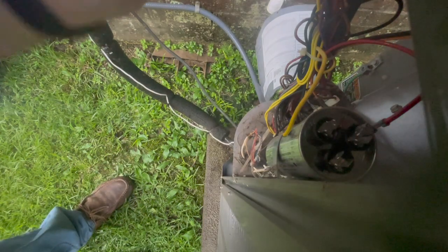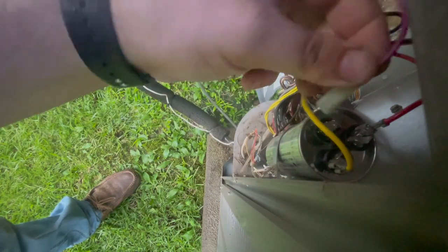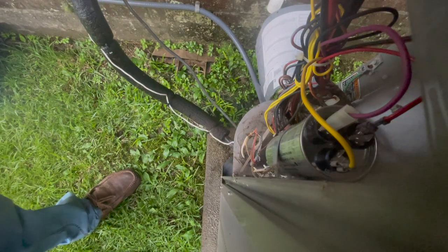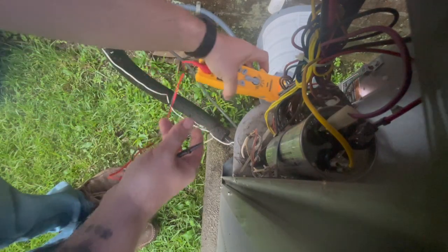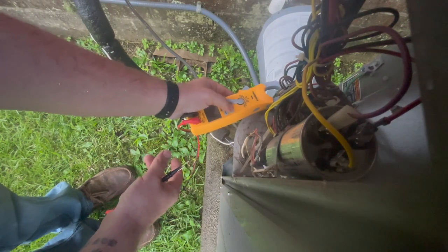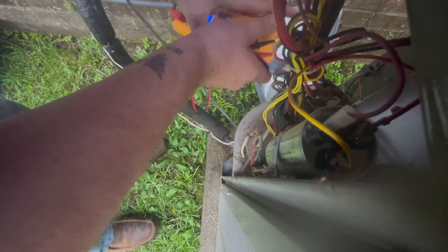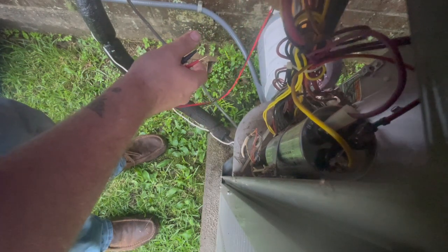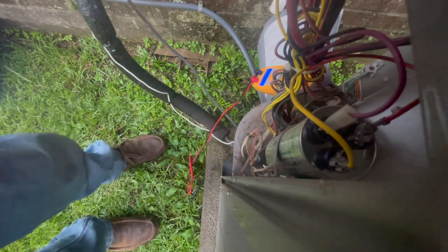Might help if I put the wires back on the capacitor. I should short that out after doing that. Sometimes you get too much of a hurry. Okay, try that again. I don't hear a compressor. Now that compressor is definitely not running.